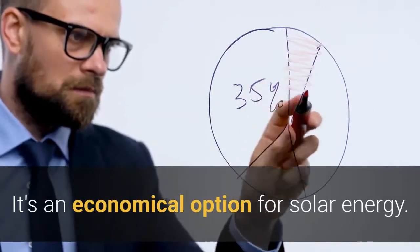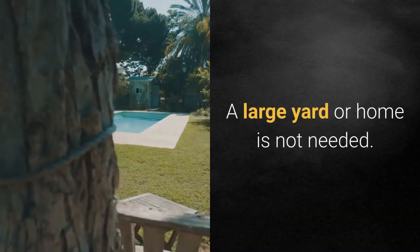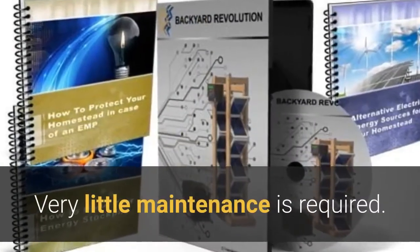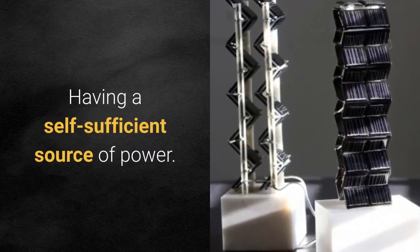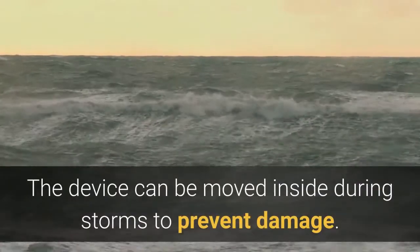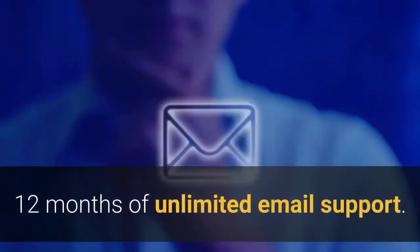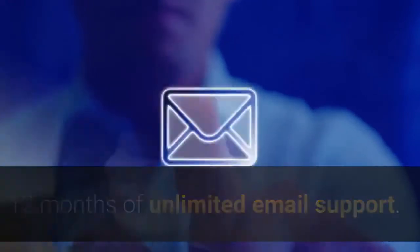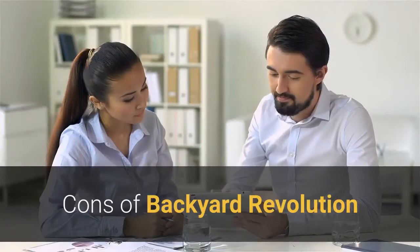Pros of Backyard Revolution: it's an economical option for solar energy; a large yard or home is not needed; very little maintenance is required; it provides a self-sufficient source of power; it can potentially save money on power bills; the device can be moved inside during storms to prevent damage; and it includes 12 months of unlimited email support and a 60-day money-back guarantee.